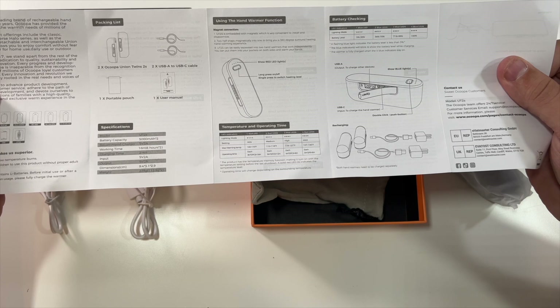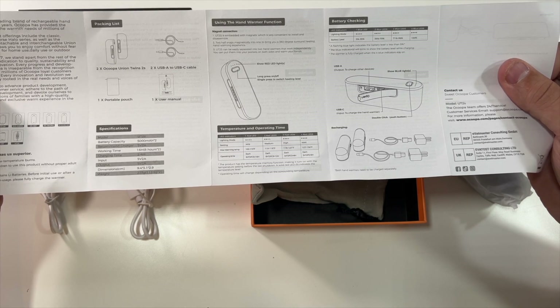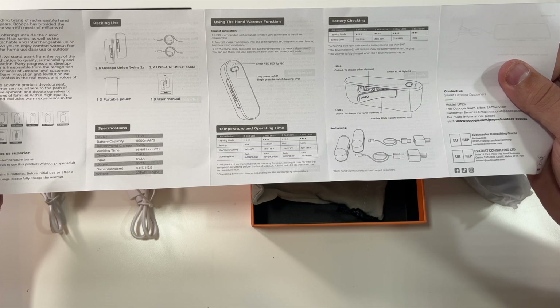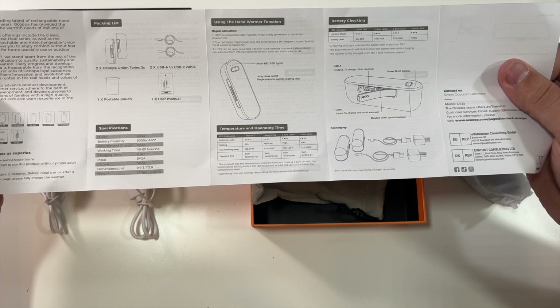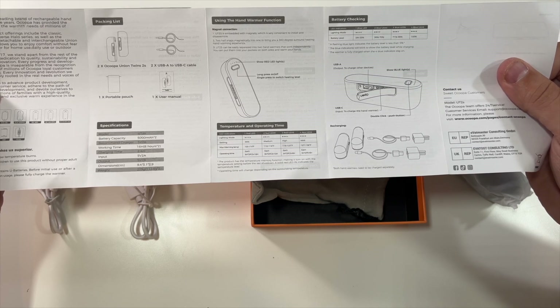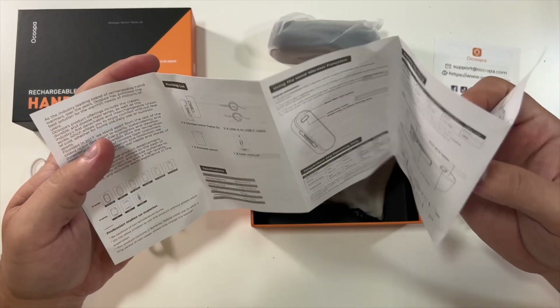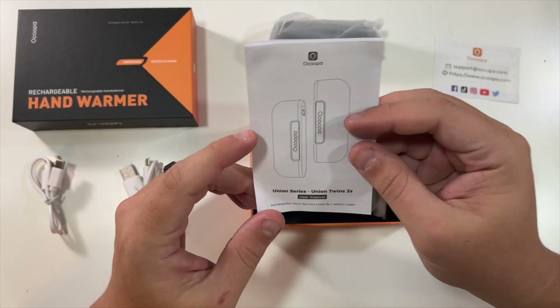The instruction set tells you all about these hand warmers and exactly how they work, as well as the temps. The max temp on maximum is 127 to 136 degrees. On minimum it's 100 to 110 degrees. Operating time is eight hours on minimum and only three hours on maximum, four hours on high and six hours on medium. Medium is 110 to 118 and high is 118 to 127. It's a long press to turn them on and off.